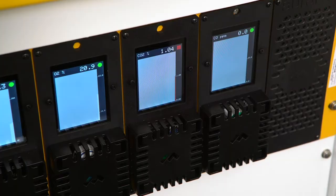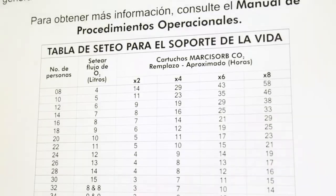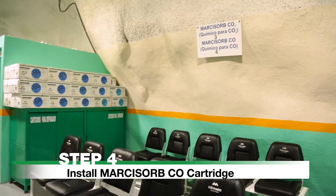Replace cartridges when the gas monitor reads CO2 as being greater than 1%, or as indicated by the life support settings table located on the chamber wall.